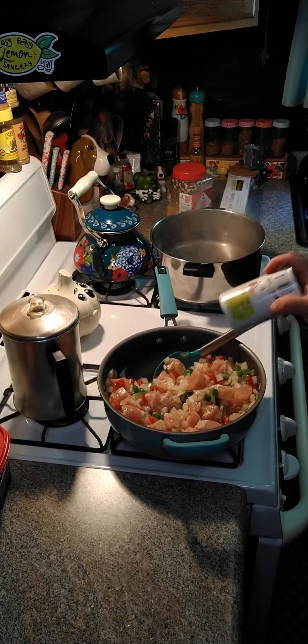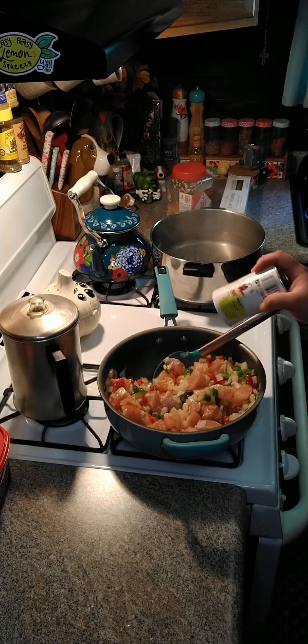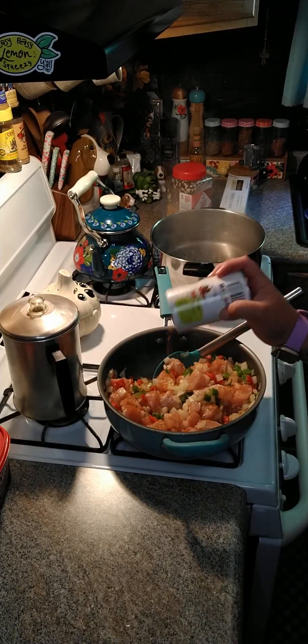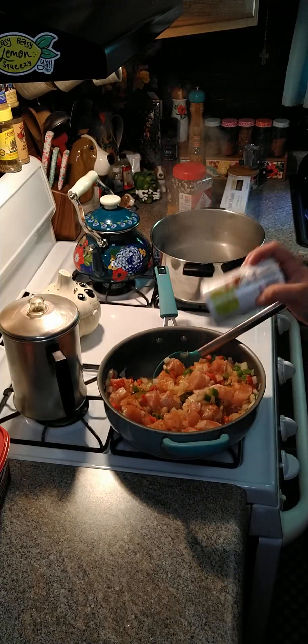Now I'm gonna go ahead and add some cajun seasoning — this is to your liking, you can use whatever cajun seasoning that you like. We're gonna season our chicken up and then continue cooking.